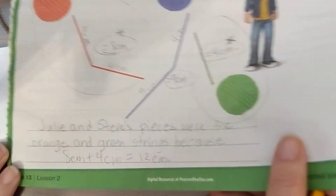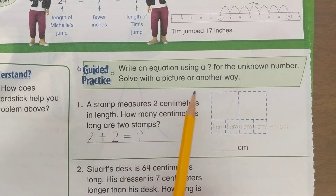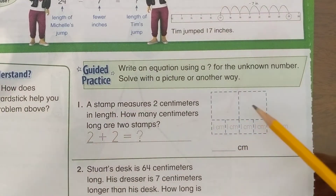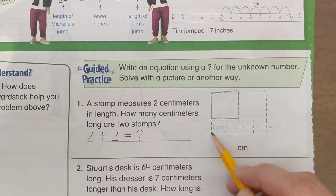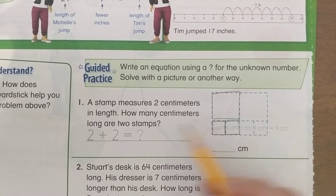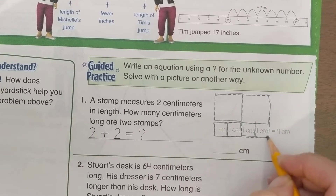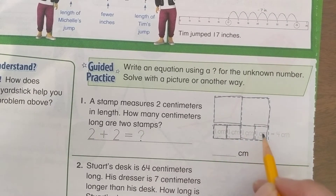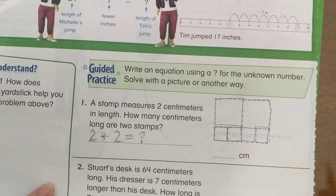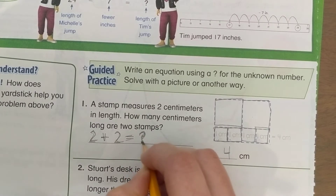On the back side, write an equation using a question mark for the unknown number and solve with a picture or another way. In the example, they drew a picture — a stamp measures 2 centimeters. They drew 2 stamps side by side, each 2 centimeters, and to figure out the total length they added: 2 plus 2 equals question mark, which they figured out is 4 centimeters.